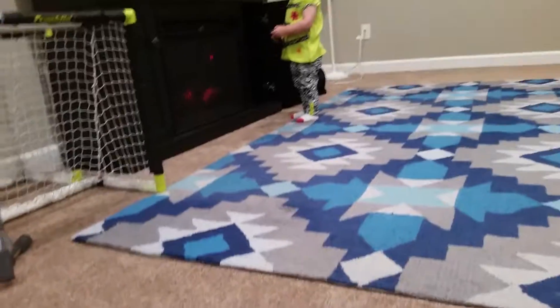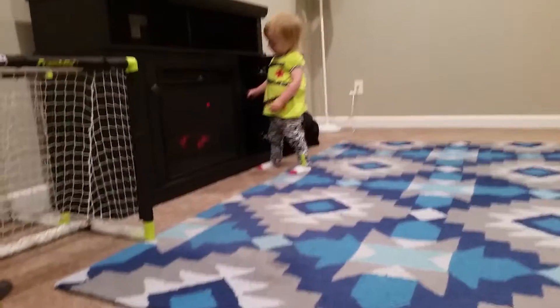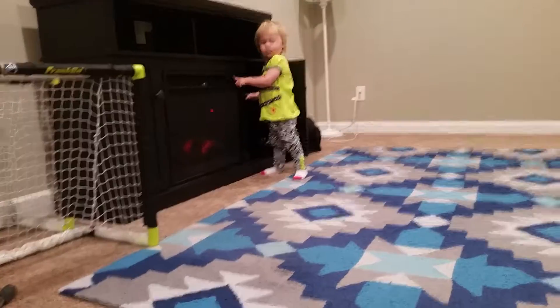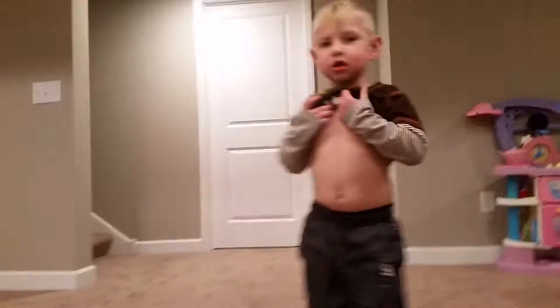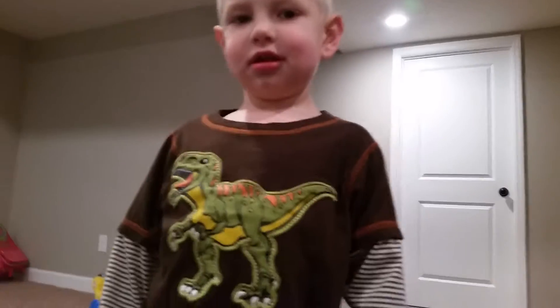Why'd you turn the fireplace on? Bree? Princess, what are you doing? Awkward. What are you doing? Put your shirt down — no one has to see your tummy. They want to see the dinosaur. The dinosaur.